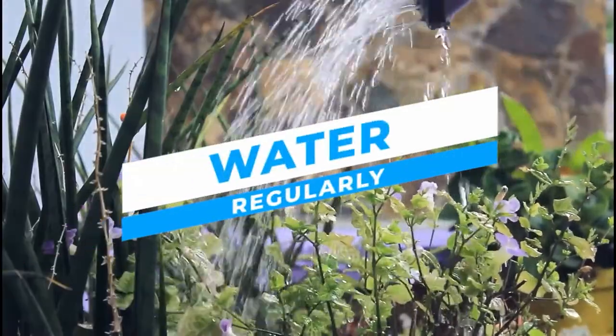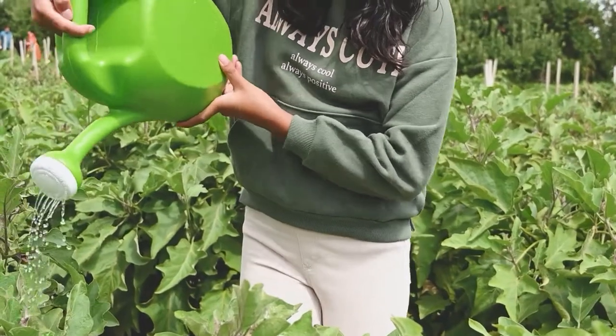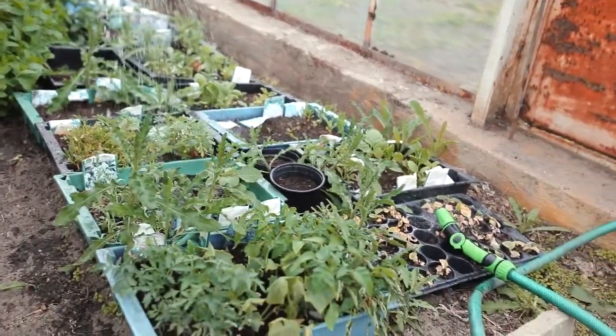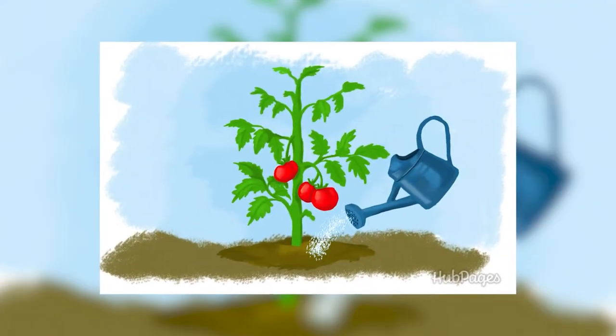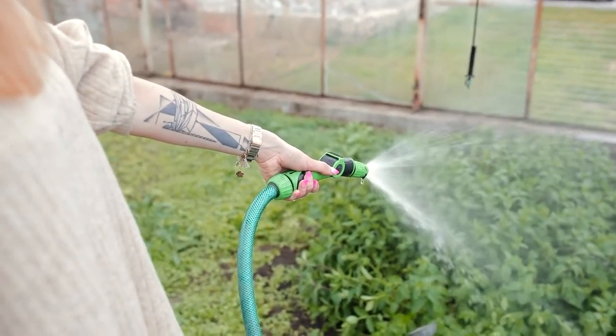Water regularly. Water deeply and regularly while the fruits are developing. Missing a week and trying to make up for it leads to blossom end rot — a calcium deficiency — and cracking and splitting. The rule of thumb is to ensure your plants get at least 1 to 1.5 inches of water per week, but during hot, dry spells they may need more. If your plants start to look wilted for most of the day, give them a drink. After the fruit begins to ripen, you can ease up on watering — lessening the water will coax the plant into concentrating its sugars for better flavor. Don't withhold water so much that the plants continually wilt and become stressed, or they will drop their blossoms and possibly their fruit.